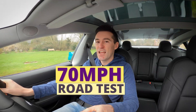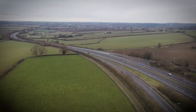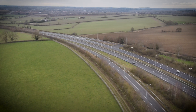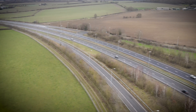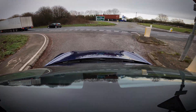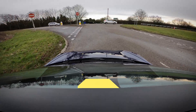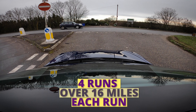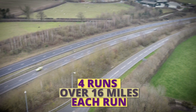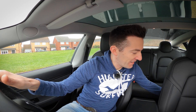But what about at 70 miles per hour? That's today's test — we're going to see what effect it has cruising at a constant 70 mph. I found a lovely stretch of dual carriageway that's long, has no roundabouts, very little traffic — the perfect situation to do a highly scientific test where deceleration, acceleration, and elevation are not going to play any part whatsoever in the results.